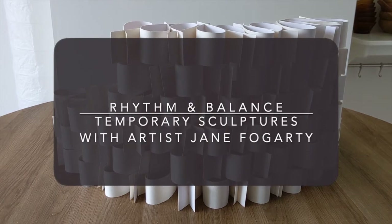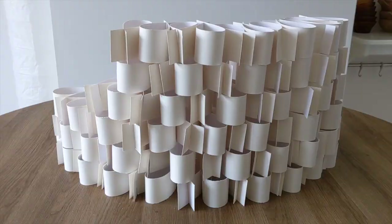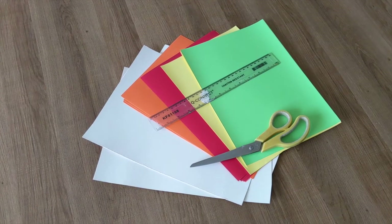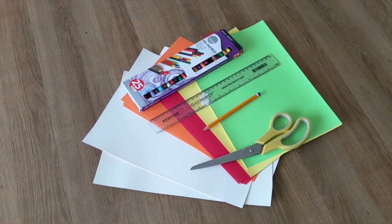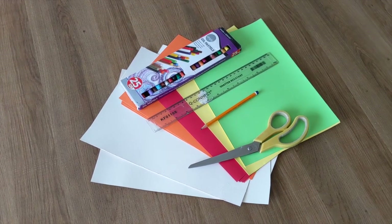Today we are going to play with rhythm and balance by creating some temporary sculptures. You're going to need some card — an old cereal box or other card packaging will work well. Coloured card is nice if you have it. You'll also need a scissors, a ruler, a pencil and something to colour with. I'm going to use oil pastel, but colouring pencils or markers would work too.